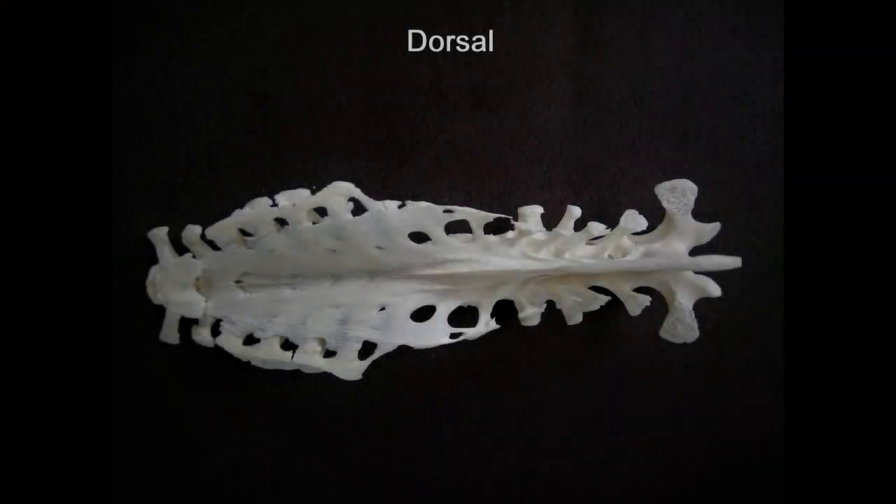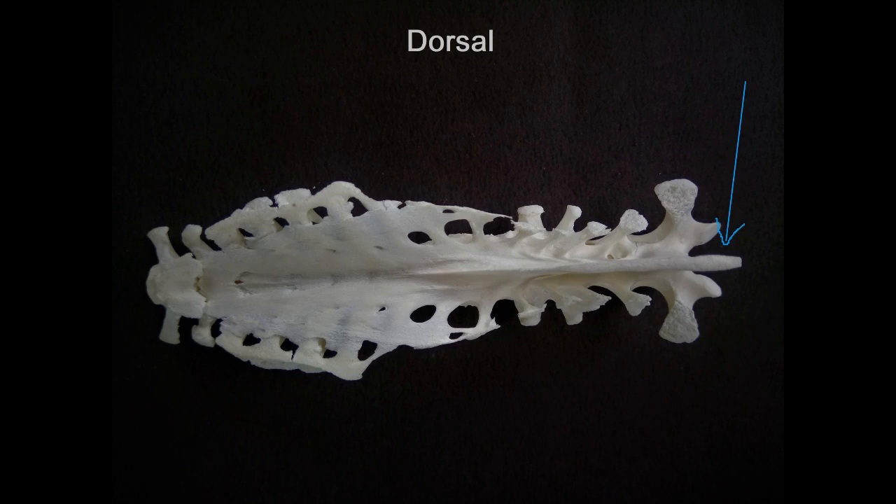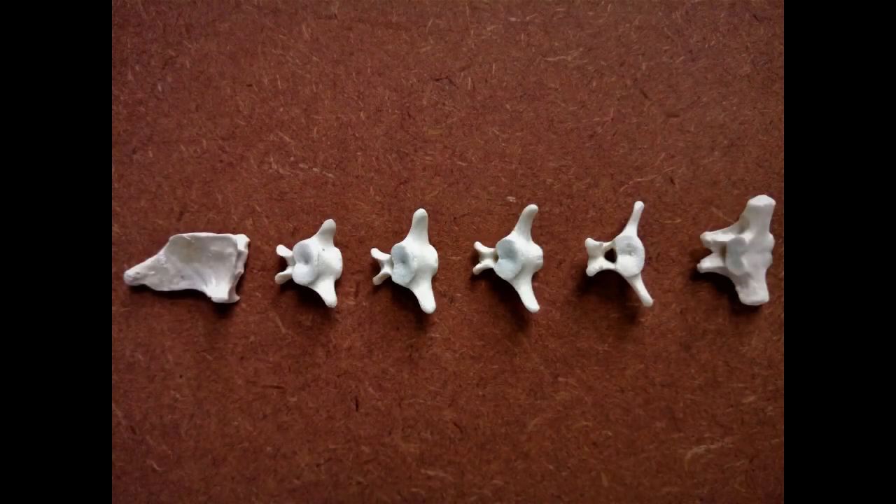Next, we have the synsacrum. As explained in the previous video, it's formed by a fusion of 14 lumbosacral vertebrae. This part of the synsacrum will join with the seventh thoracic vertebra in the pattern already explained. Finally, we have the caudal vertebrae, which are six in number. The sixth structure, which is roughly triangular and bilaterally flattened, is called the pygostyle or the tailbone. Except for the pygostyle, these vertebrae are roughly butterfly-shaped and the tiniest of all the vertebrae.